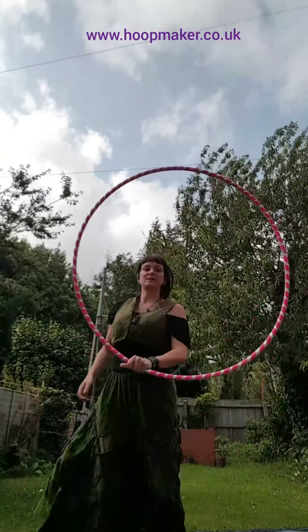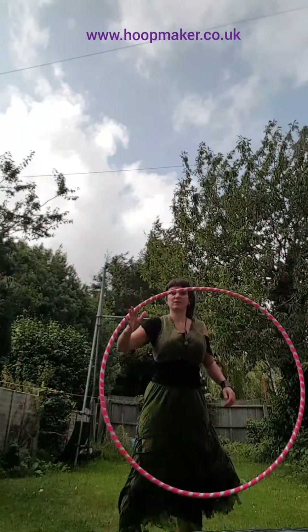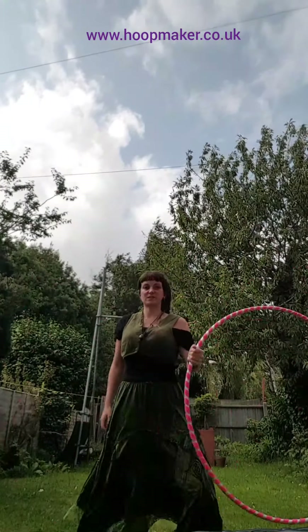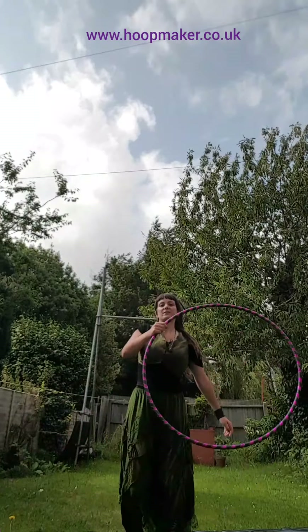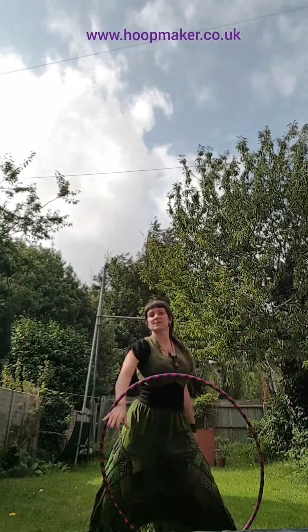The medium one is slow enough to do hand tricks, but also a reasonable size so it doesn't hit the floor and it's not so heavy on your wrists and hands. And then the small one is super light and responsive in case you want to do real fast sneaky tricks.